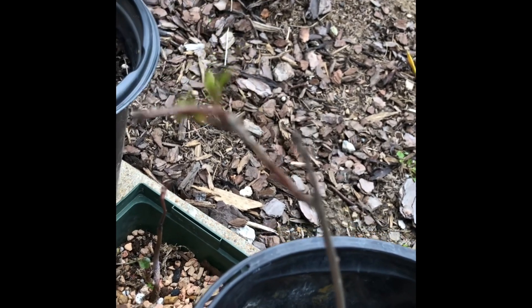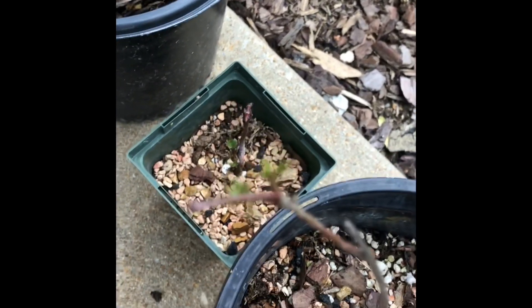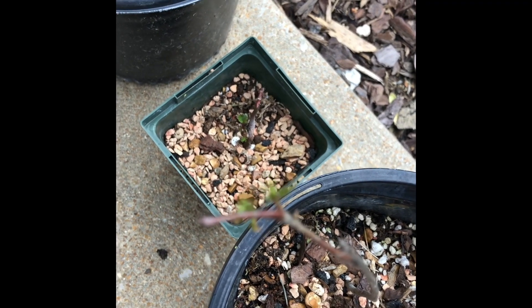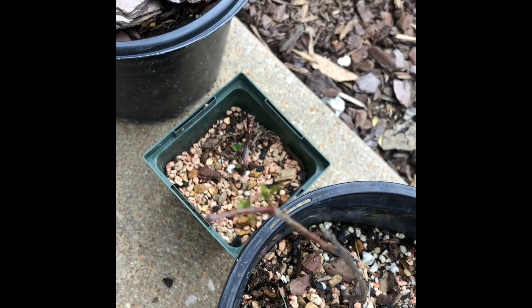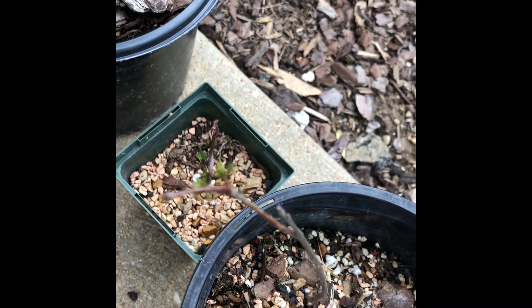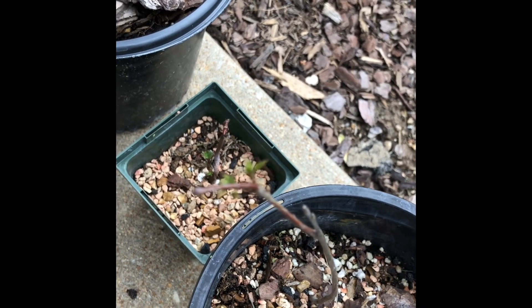And then this oak — been waiting for it, and waiting for it, and waiting for it. It finally sprouted some tiny little greens. So let's hope for the best.